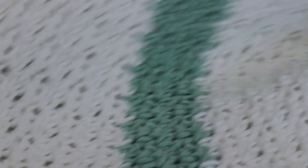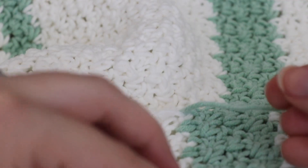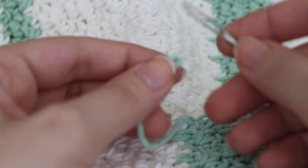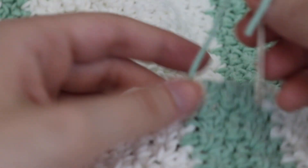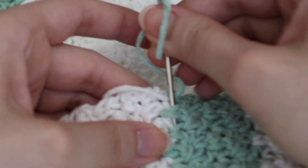Let me show you for this side right here. So you have this green and you have the white. Again, you want to do light colors with light colors. So you're going to thread your needle just like that, and you're going to go in one direction for the weaving in.